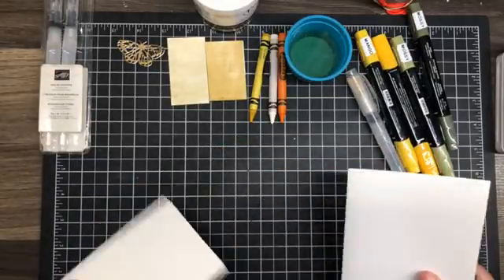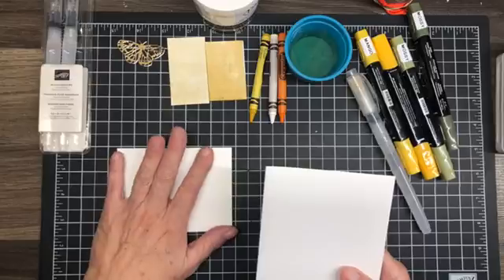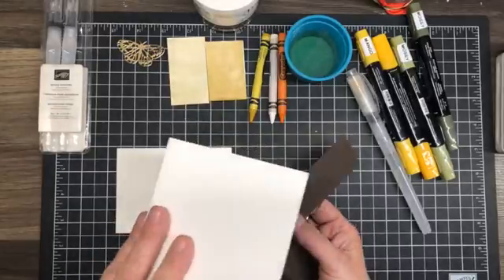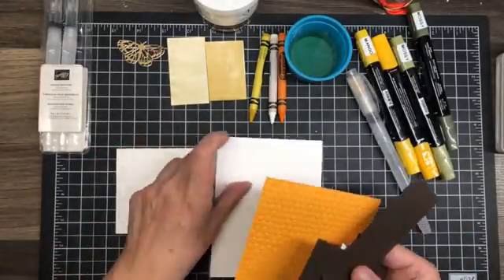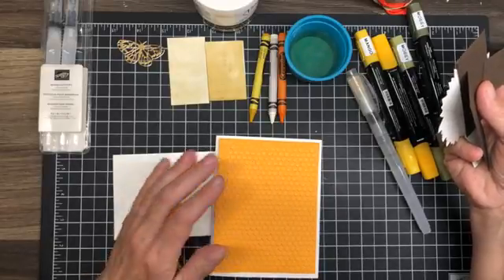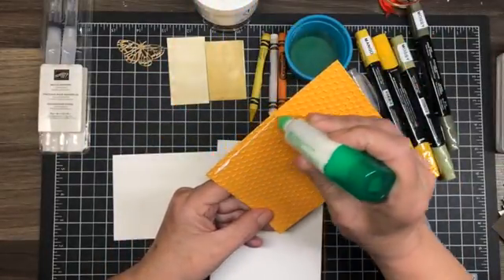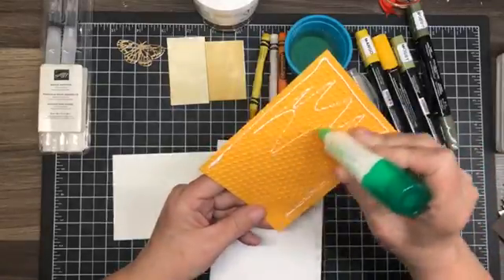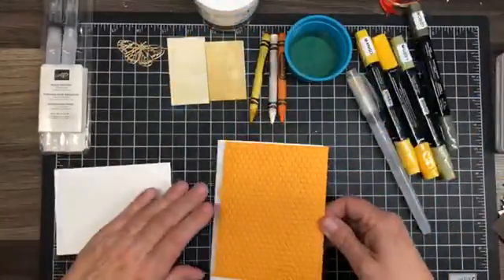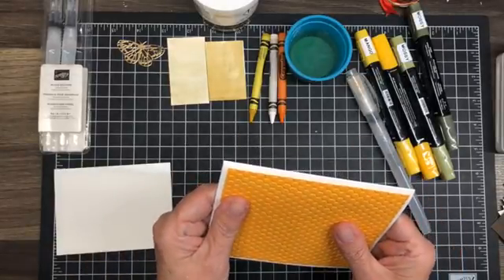I have a little gold butterfly from the Best Butterfly bundle, my watercolor paper — and you really need watercolor paper for this because it needs to stand up well since we're going to soak it. I have a white card base. This time I used Mango Melody and put it through the Hive 3D folder, so I'm going to attach this to my card front. Because it's a heavily embossed piece I'm using lots of Tombow.